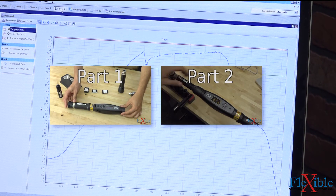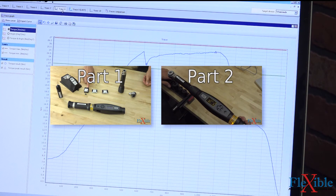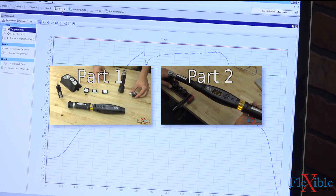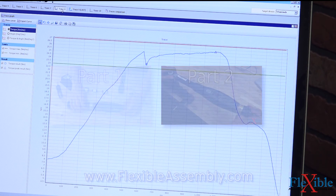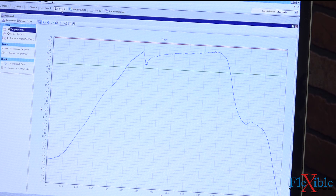That concludes this quick demo in terms of using the free mode and doing residual torque tests on different kinds of joints. Obviously you could specialize it more, but this makes it a very great tool for going around and just quality checking bolts on the assembly line or around the shop or wherever you need it done. Thanks for tuning in to part three. If you liked the video, please subscribe. If you have any questions or comments, go ahead and add them in the comments on YouTube — we always check those and we'll get back to you. Thanks for watching, have a great day.